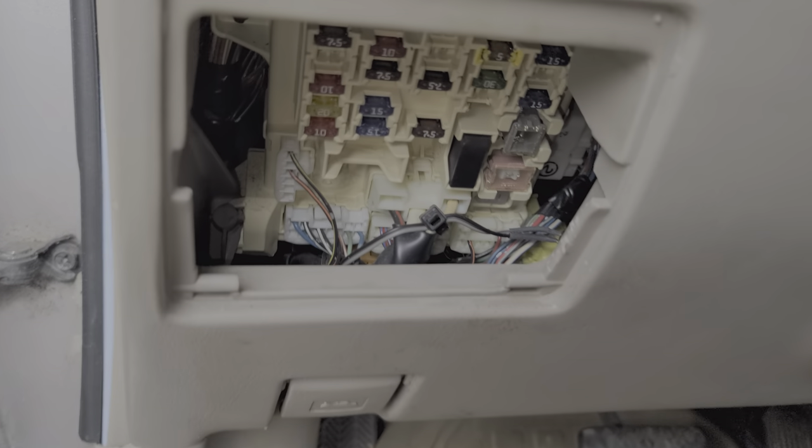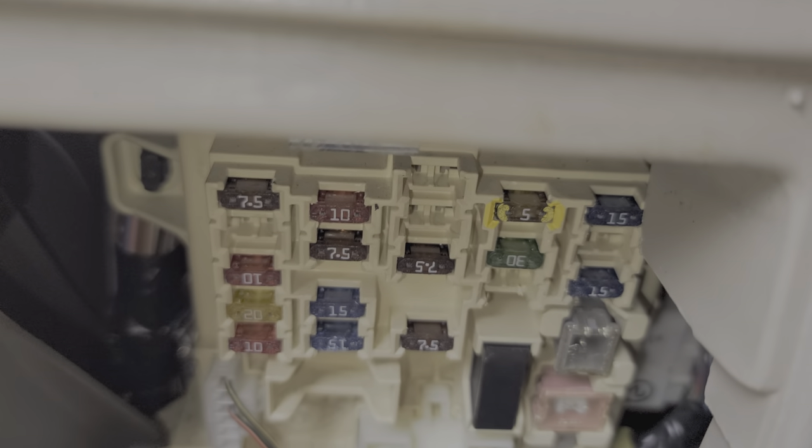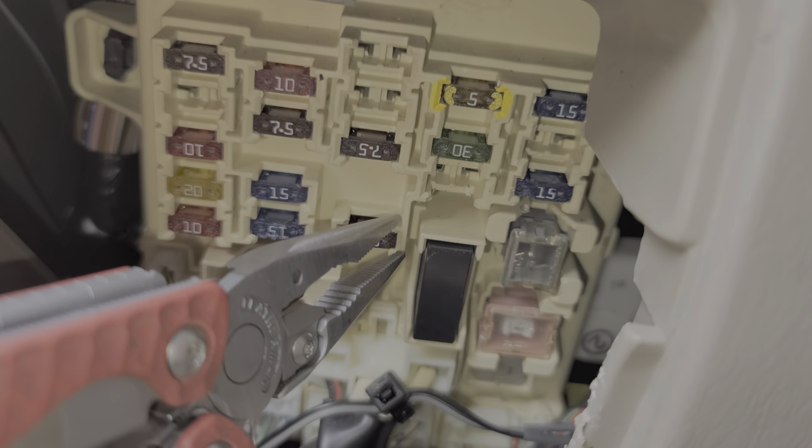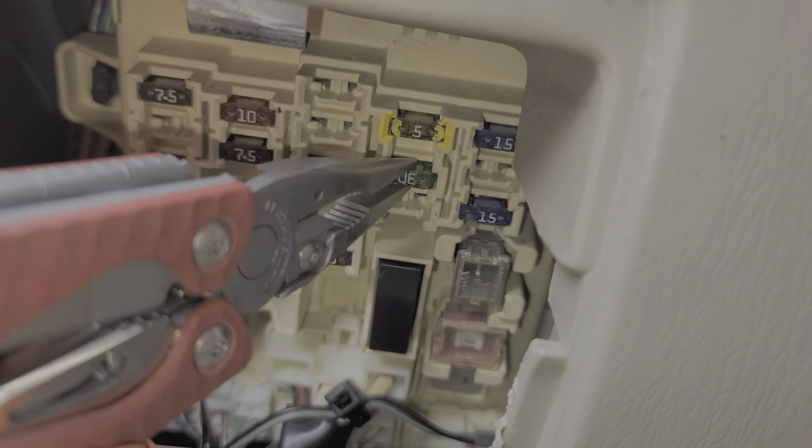The obvious one is going to be the 30 amp fuse that is labeled right here. Power from this fuse is actually used on the electrical motors themselves.